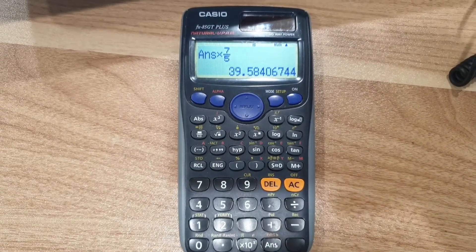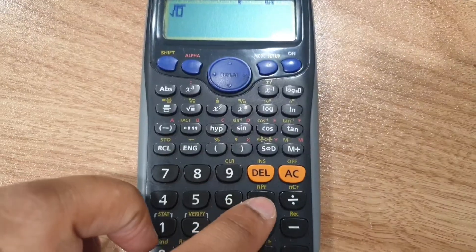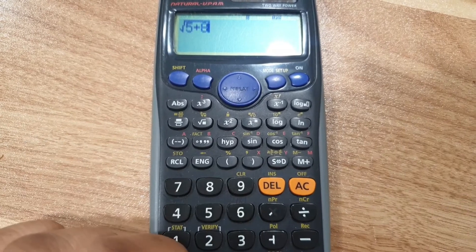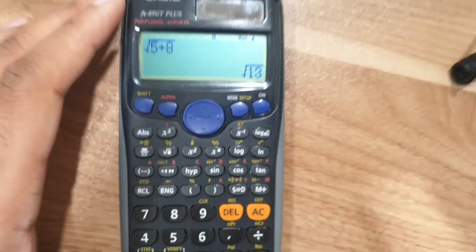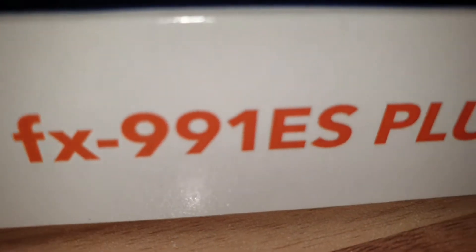Casio is a very good brand, I really recommend it, and I do hope that the next few videos on how to use the calculator benefit you as well. For many years now I have been using the FX85GT plus and I decided to upgrade. The reason being because there are some functions on the new calculator, the FX991ES plus, that are not on the older versions.